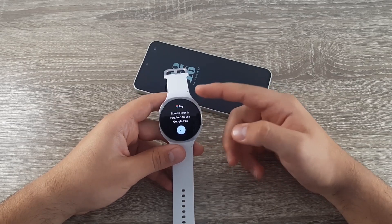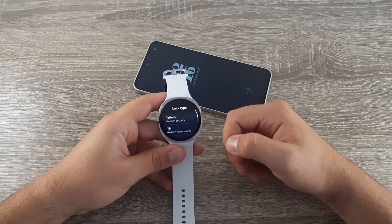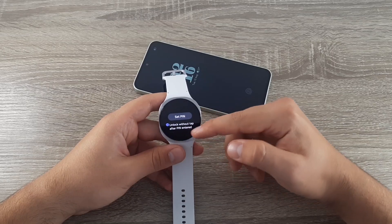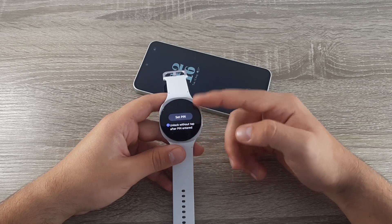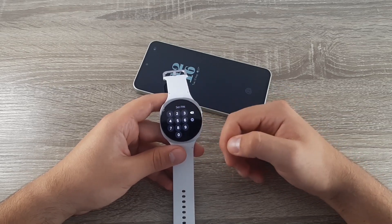Because there is some sensitive information, the watch requires a screen lock. Click on the screen lock option and choose between pattern or PIN. I'll choose PIN. Unlock without tap should be on, so when your watch is on your wrist you don't have to enter the PIN every time. Set your PIN and type in your new PIN.